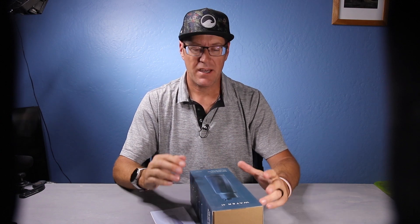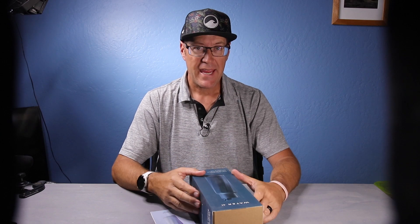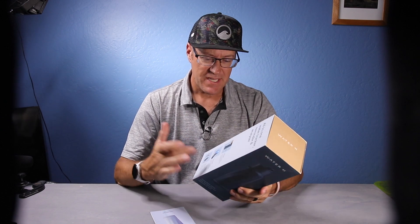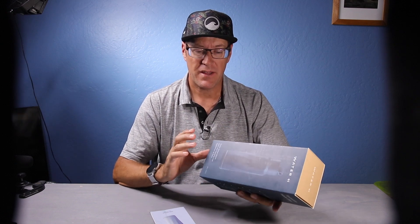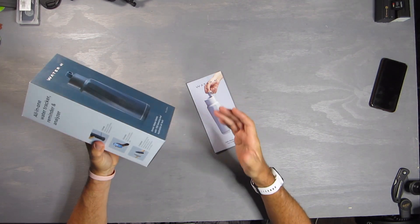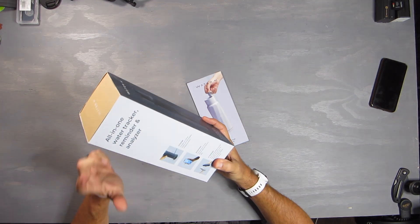I'm going to do a quick unboxing of an amazing water bottle on the market — it's the Water H. What this does is keep track of how much water you're drinking a day, so for hydration purposes this is perfect. What you should be drinking every day is half of your body weight in ounces to be properly hydrated.